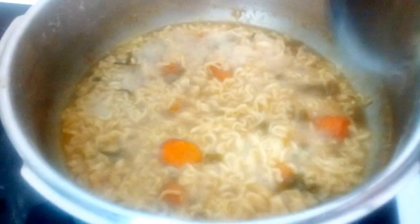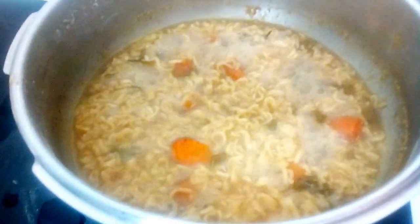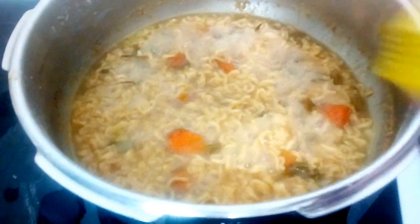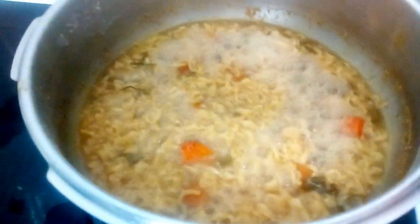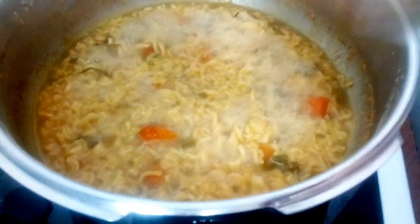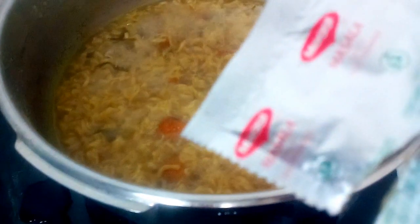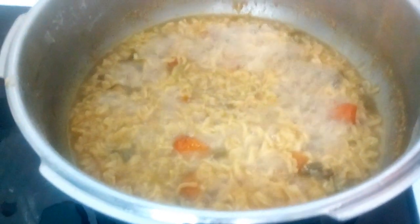Here I have added the Maggi noodles and the required quantity of water just to soak the Maggi noodles. Then I've added some vegetables of my choice and I've added the Maggi tastemaker masala.